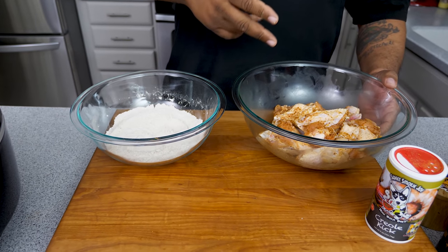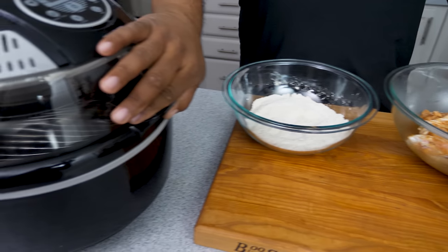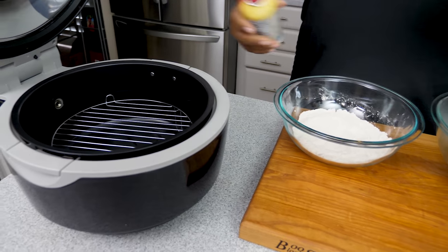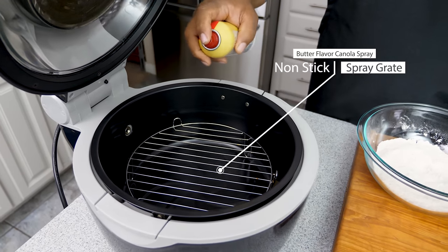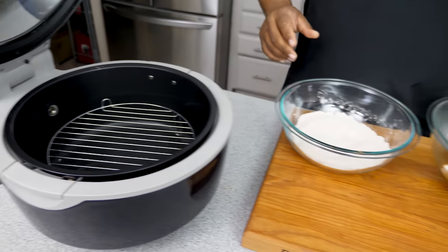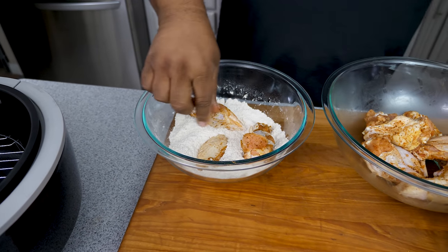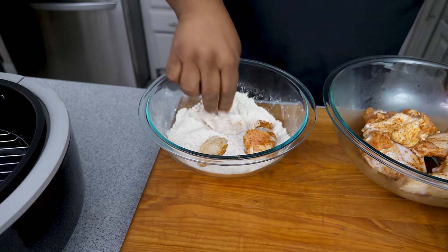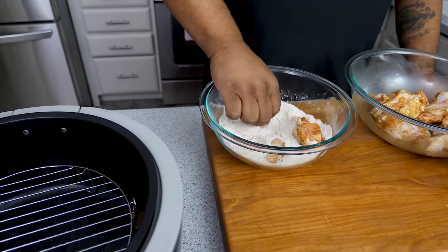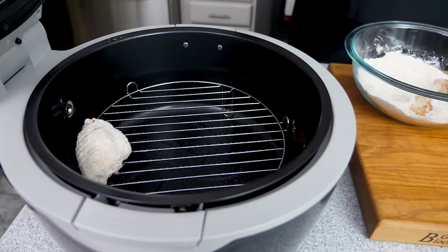So now you've got your setup — seasoned wings, seasoned flour, and the air fryer. I'm going to go ahead and raise the basket. First, take your canola spray and spray the grate so nothing sticks. Now start putting your wings into the flour. I like to press down to make sure it gets into every crevice. Then shake it off and set it in the air fryer. That simple.